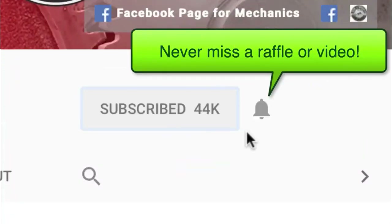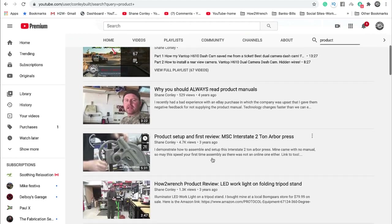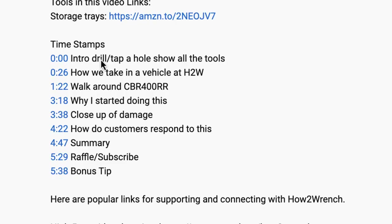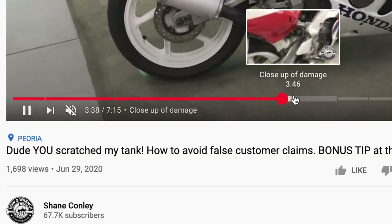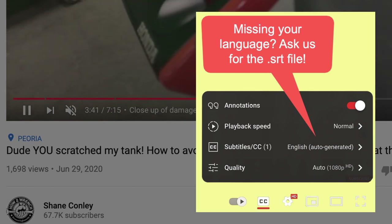Hey friend, smash that subscribe button — it really helps us out. We have hundreds of videos and playlists on here for you, and we started adding timestamps so you can jump around and get right to the information you want. We even started adding captions so you can pick your language. Enjoy the video.